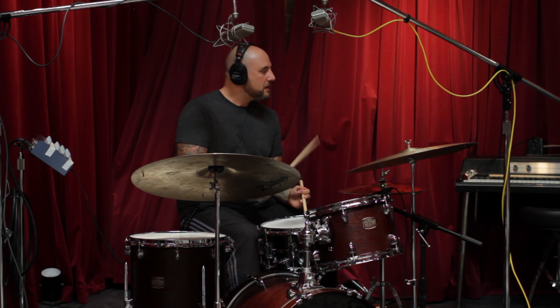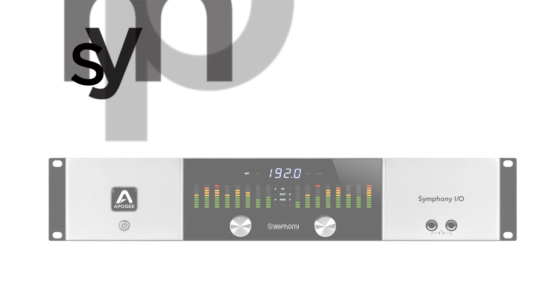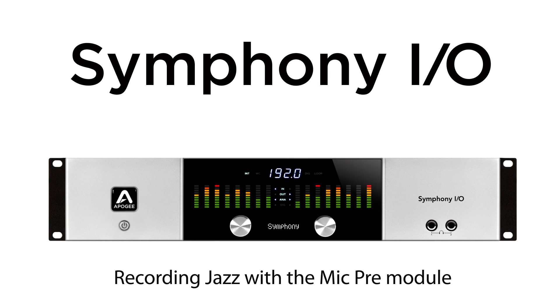It really starts with the musicians and my job is to capture them in as pure a manner as possible. I've been wanting to record a CD of a lot of the music that I grew up studying and listening to as a youngster in college and even before that — the music of Charlie Parker, Bud Powell, Dizzy Gillespie, John Coltrane. This is the music that built jazz. The bebop revolution happened around those jazz masters.